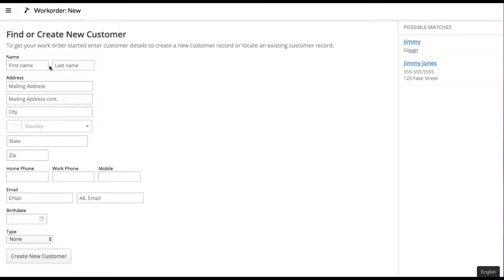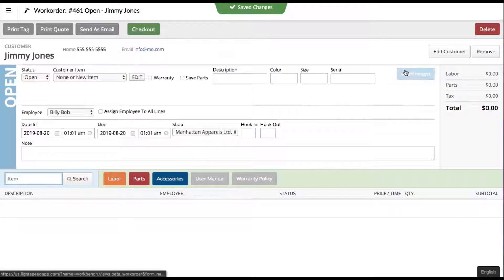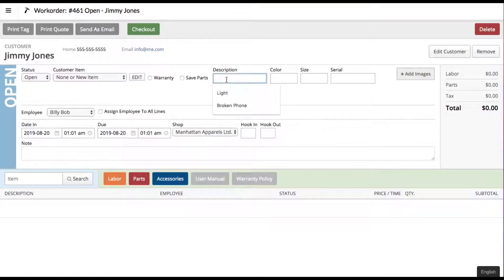Lightspeed is going to ask us for the customer's name, and as we type in here it'll give us possible matches on the side and we can just go ahead and select Jimmy Jones. The first thing we're going to want to do is describe the product, so let's call it an iPhone 8 and it's a black one, 64 gigabyte.